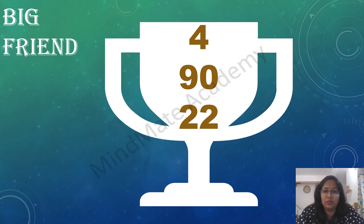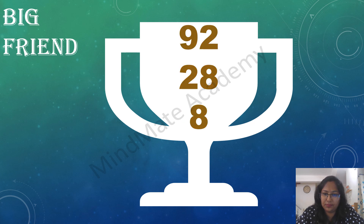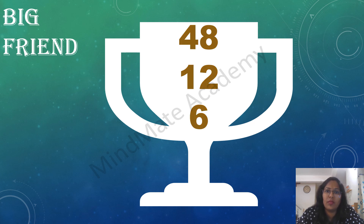4 plus 90 plus 22. 7 plus 80 plus 23. 92 plus 28 plus 8. 97 plus 22 plus 2, 48 plus 12 plus 6.